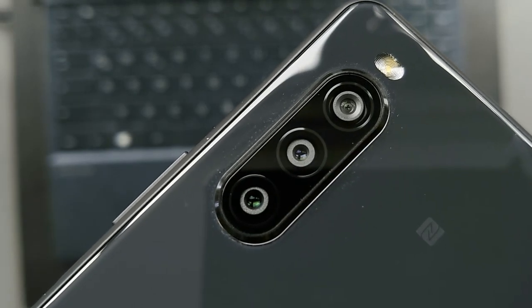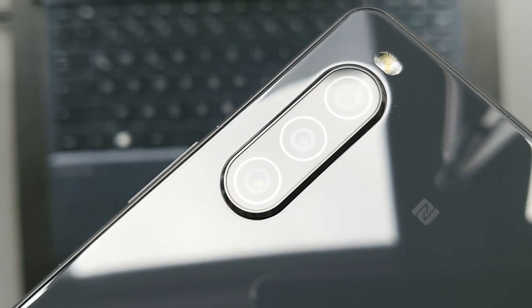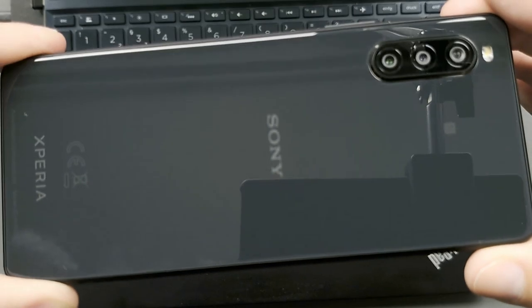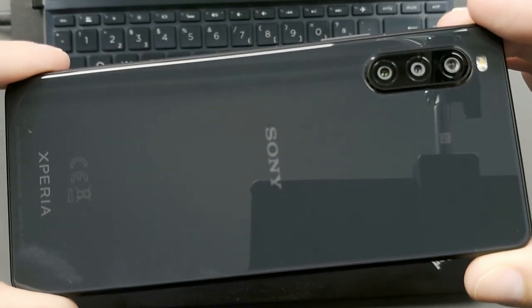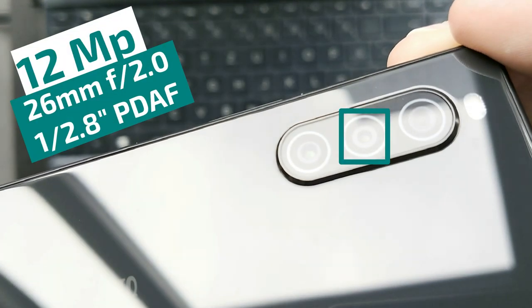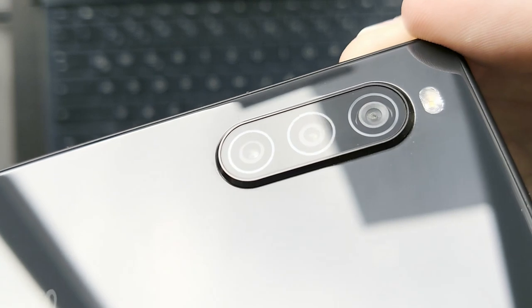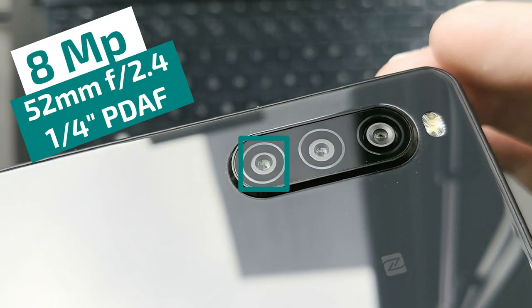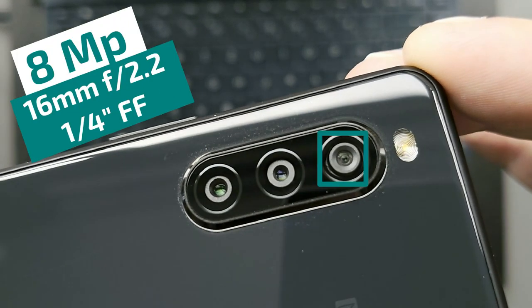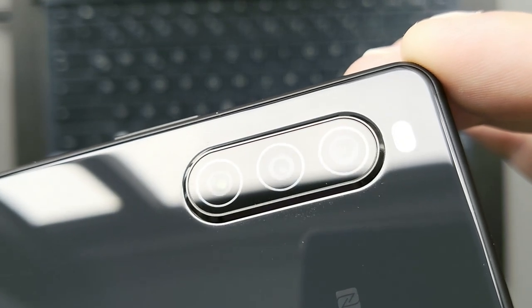Design-wise, Sony's Xperia 10 Mark II tries to be high-end with a glass back and a camera bump reminiscent of the Xperia 5 or the new Xperia 1 Mark II. Sadly, under the hood we don't find the same camera sensors as on the bigger brothers. The main sensor is 12 megapixels with a 26mm equivalent, phase detection autofocus, and an aperture of f/2.0. Surrounding it are two 8 megapixel sensors: the bottom one is a 2x telephoto with 52mm equivalent, phase detection autofocus, and aperture of f/2.4. The top camera is an 8 megapixel ultrawide angle with a 60mm equivalent and aperture of f/2.2.